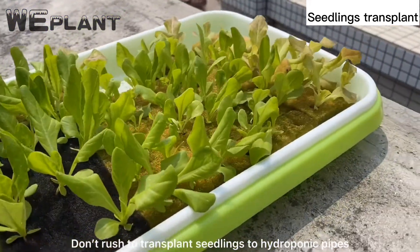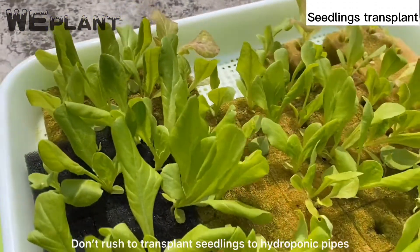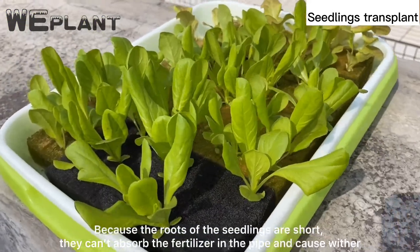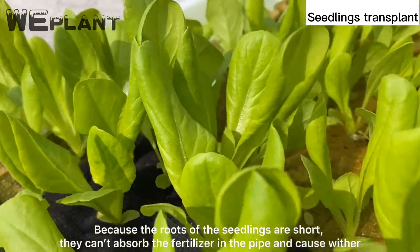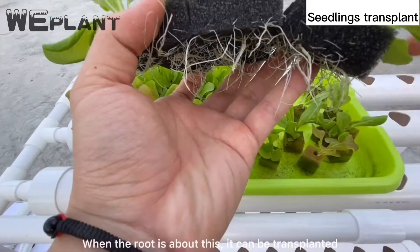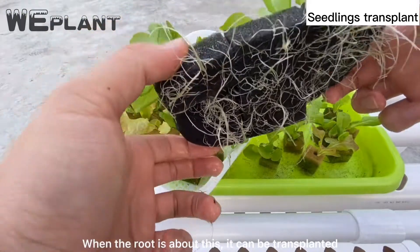Don't rush to transplant seedlings to hydroponic pipes, because the roots of the seedlings are short and they can't absorb the fertilizer in the pipe, which can cause withering. When the root has grown to an adequate length, it can be transplanted.